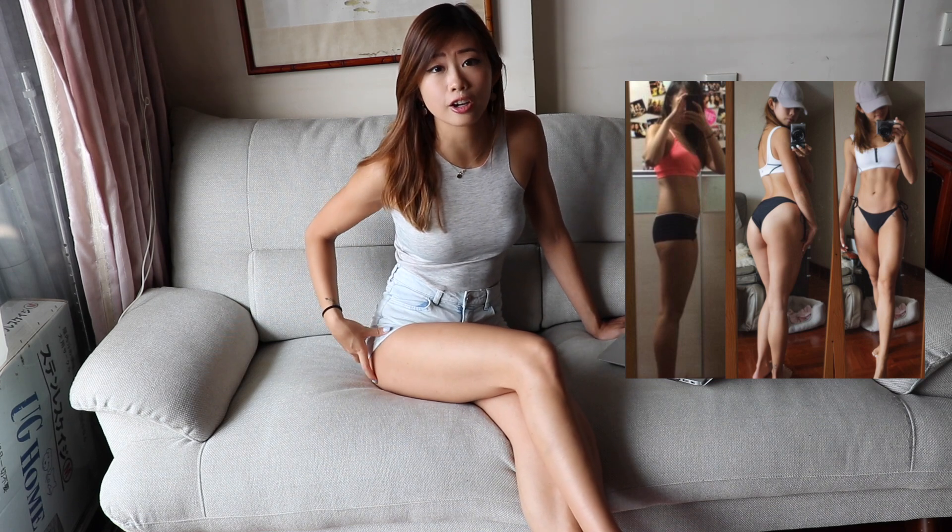I'll be the first one to admit that I don't have a big booty, as you have seen on my Instagram photos. Sadly, I'm genetically unblessed when it comes to booty. Even just a year ago, honestly, there was like nothing there. But I do believe that with hard work and training on my legs and glutes, there have been progresses. Remember that slow progress is still better than no progress.